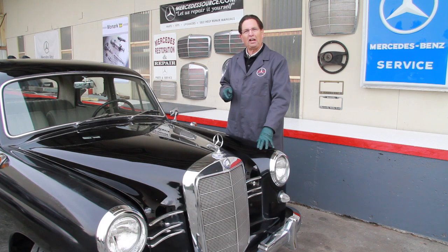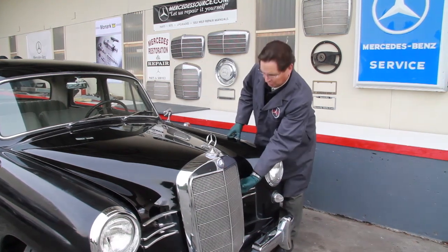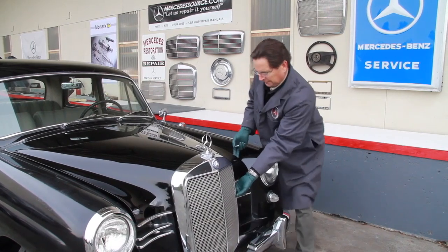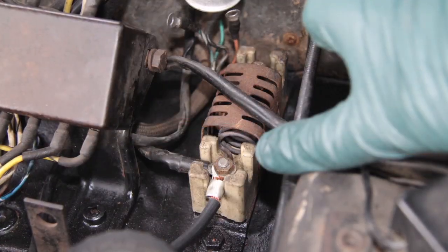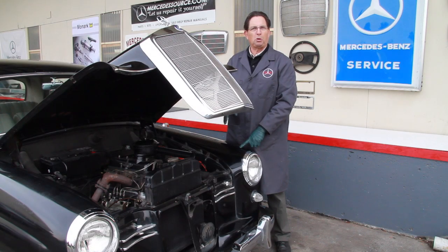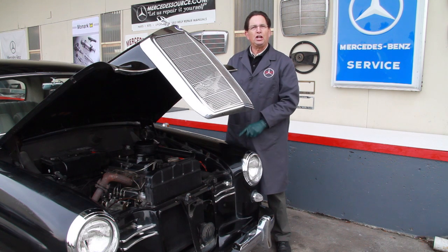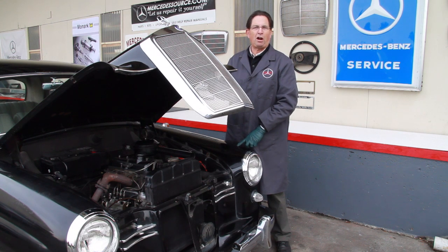Let me open the hood now and I'll show you what I've done to modify the pre-glow system. This car uses a ballast resistor to lower the voltage to the glow plugs. Those original series glow plugs operate on a very low voltage, so the voltage had to be dropped from 12 volts down to an acceptable level, or it would burn out those glow plugs.